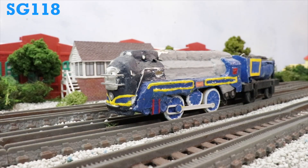Hey guys, Steve here and welcome back to another SG creation where I spotlight all the customs I made, whether it be an engine, rolling stock, or building. And today we have Trackmaster Custom Vinny from North America.